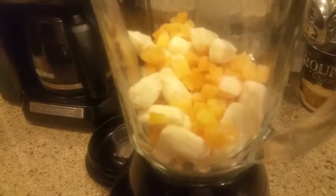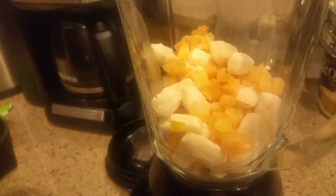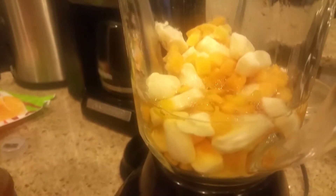So then it says in the back to add eight ounces. Eight ounces of apple juice — one cup is eight ounces of apple juice. That's if you want it really, really thick, like frozen, like it looks like ice cream. But if you want a little bit looser, they say to put like ten ounces of apple juice.